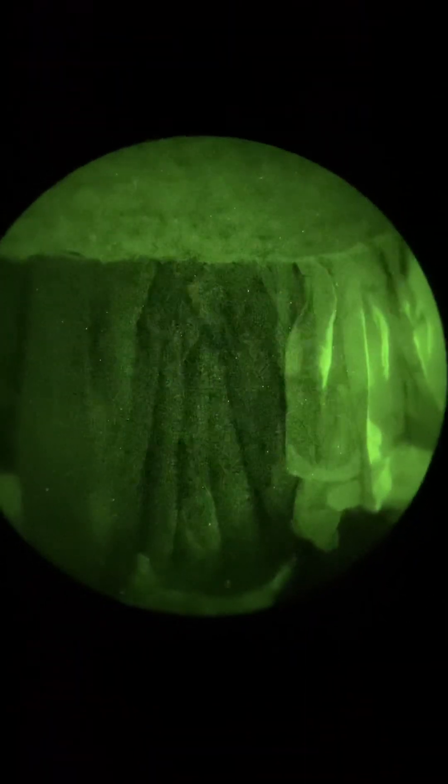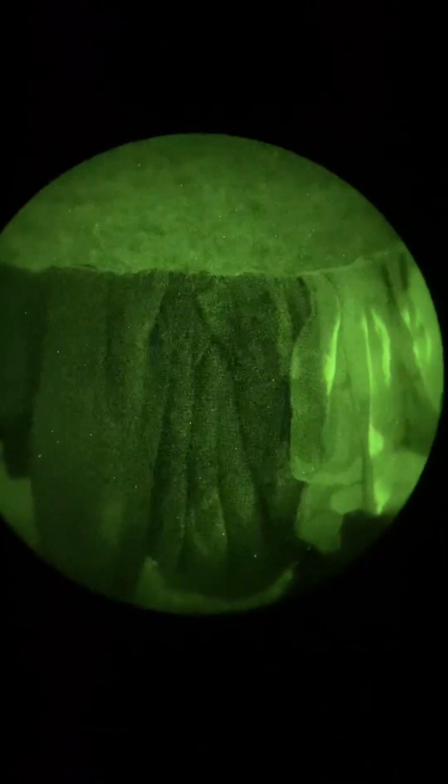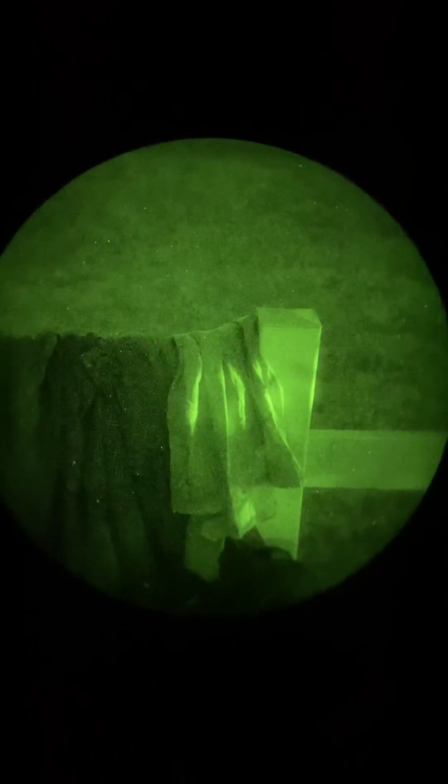Right next to that, we have a DNC jacket. It doesn't disappear under nods like it's supposed to, but it is a decent pattern under nods. Then right next to that, we have a DCU surplus jacket, and again, that's a pretty decent one — it's a little light for, say, the woods, but if you were laying out in a cut bean field, it'd be great.